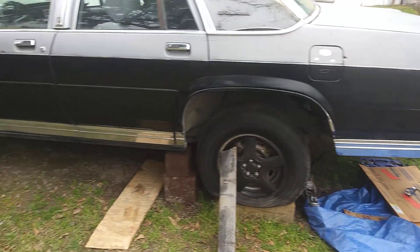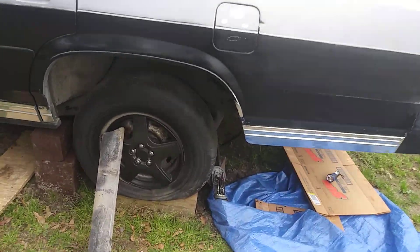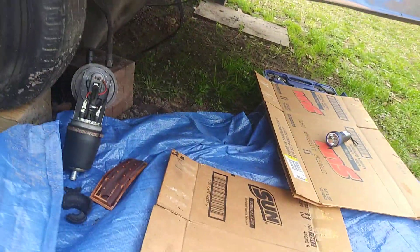Welcome to the channel. In this episode I want to share with y'all how brittle this fill point was on my Crown Vic — that stuff was cracking all up around it.